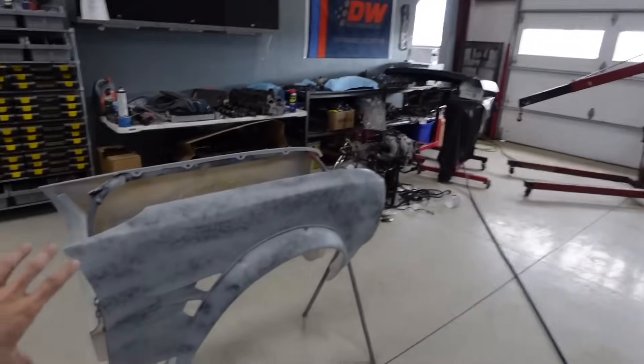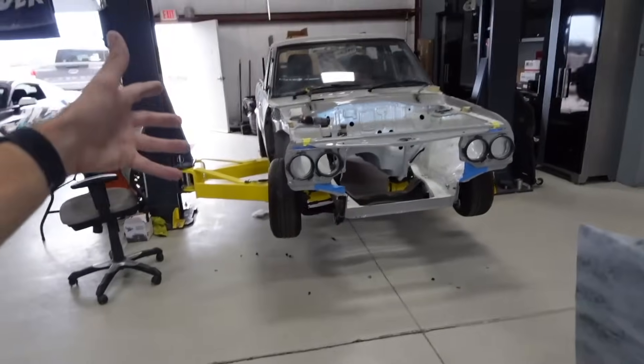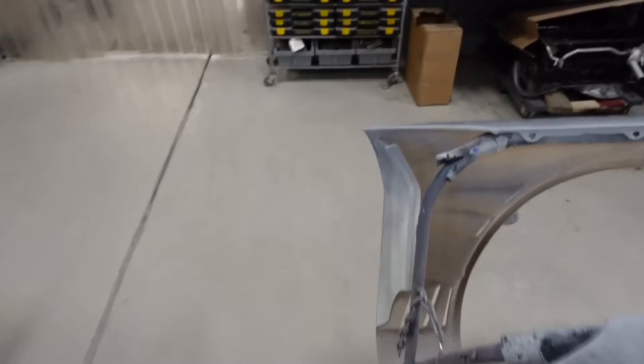While they finish up with that outside, I'm going to go ahead and block these fenders out a little bit. I'm going to stick them on the sunny and actually bolt them down to where they're kind of where they're going to be, so I'm not blocking them out when they're in their relaxed position, let's call it.